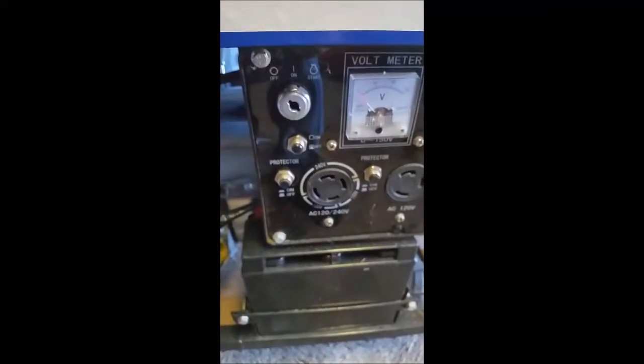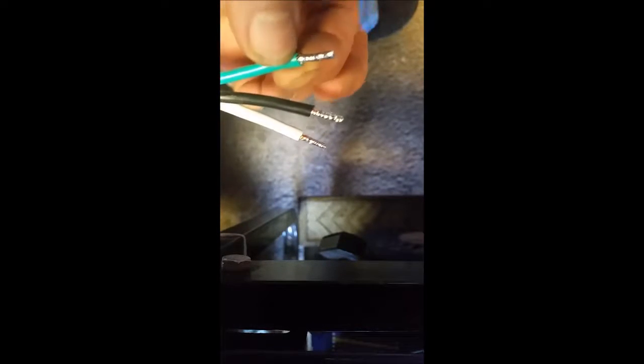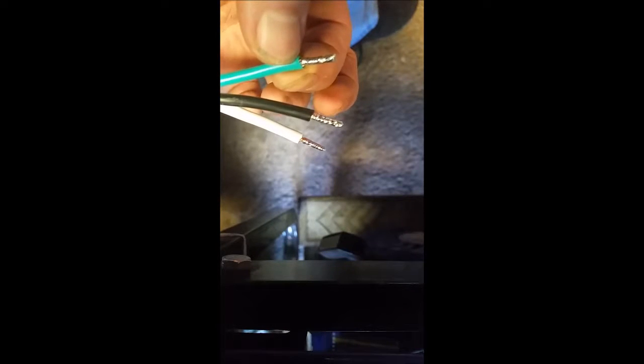Here's my generator. I have the Chicago Electric — it does have the 220 twist lock connector. I pre-prepped this wire for you. Inside that wire you have white, black, and green. The white and the black are your two hots and your green is going to be your ground.